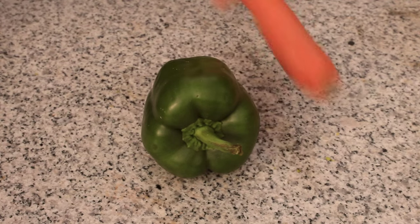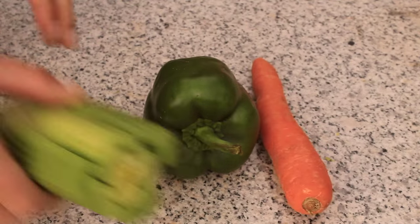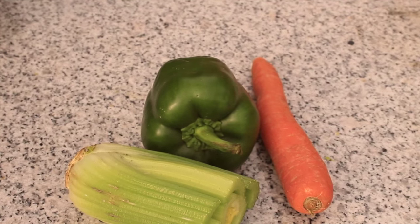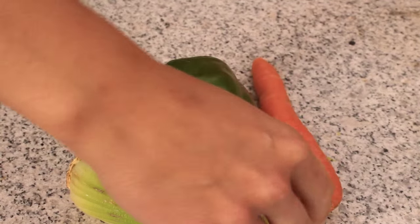For this veggie creation you will need a bell pepper and a selection of random veggies of your choice. You will also need a carrot to make the straw in the veggie drink.